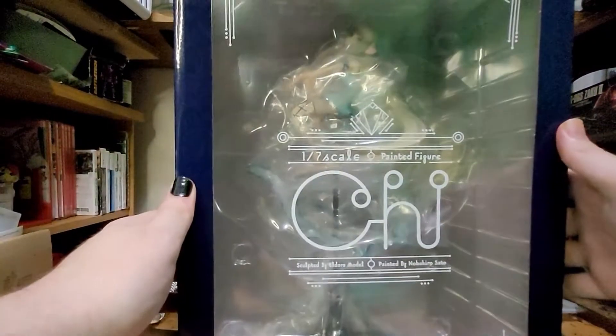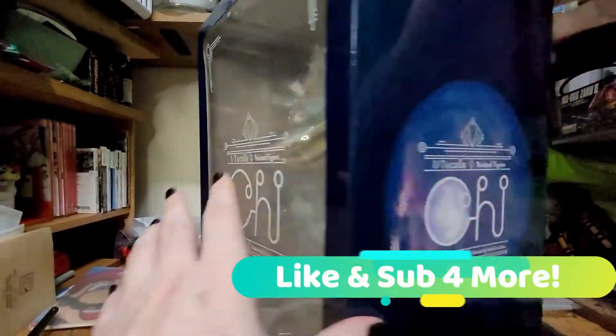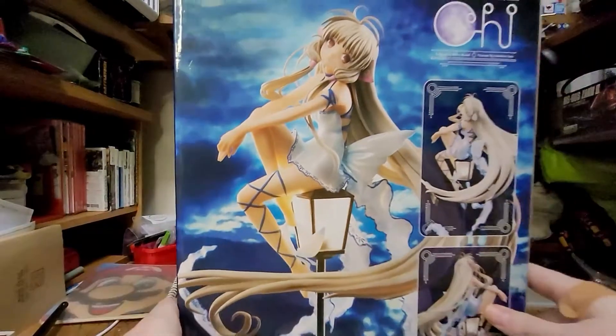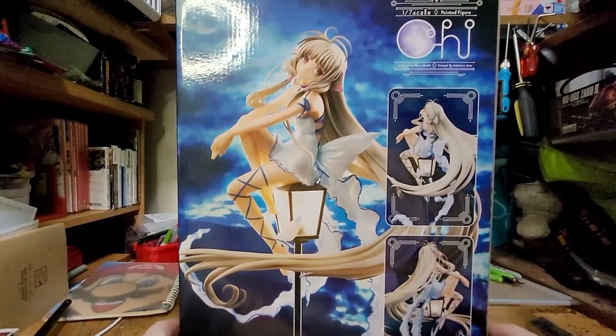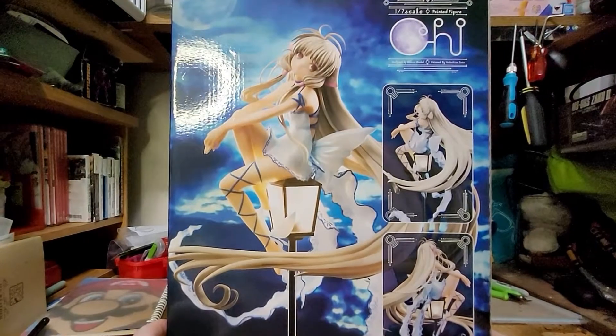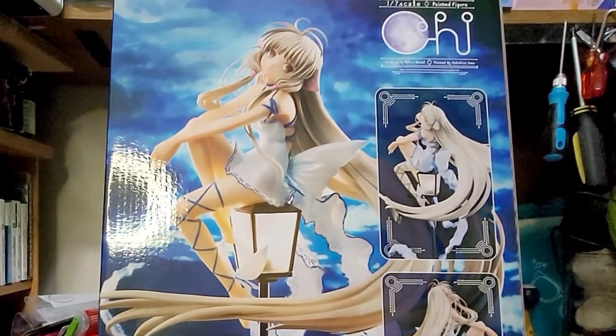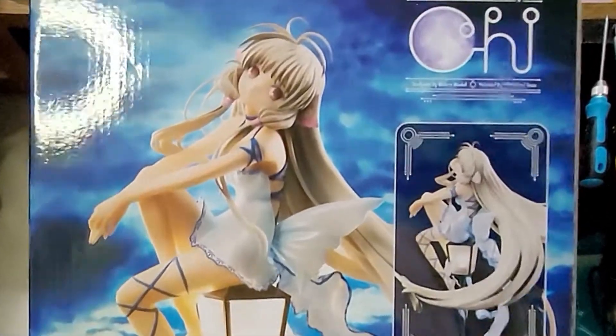Now she's on top of a lamp, and I'm wondering if the lamp lights up. I have no idea to be honest. Here's the back of the box without the slipcover. It looks like it lights up with the art, but no promises here. It still is beautiful regardless.